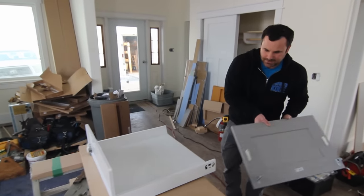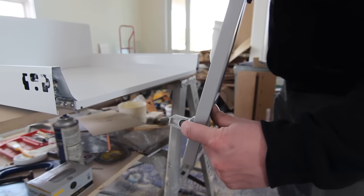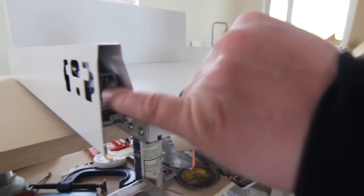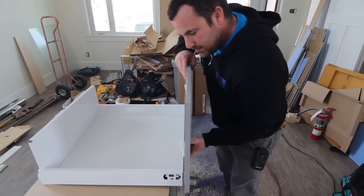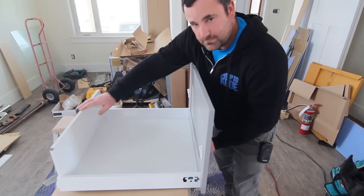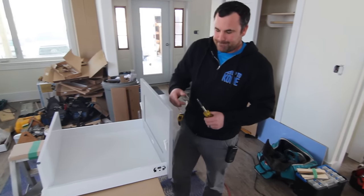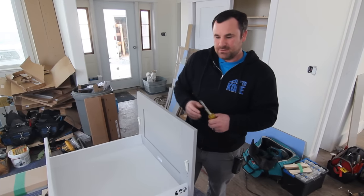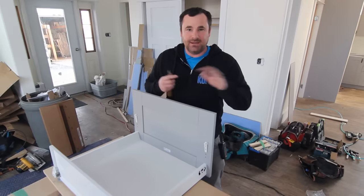Time to put the front on. These clips go into this square channel right here. Line those up and once it clips in, you'll know — bang. I had someone comment asking if over time the drawers get loosey-goosey and the parts start to wiggle. They don't, because of that reason — it just clips in and it's done.